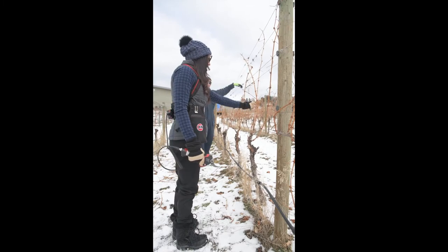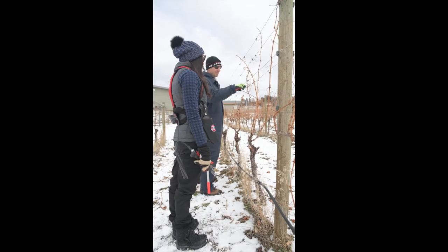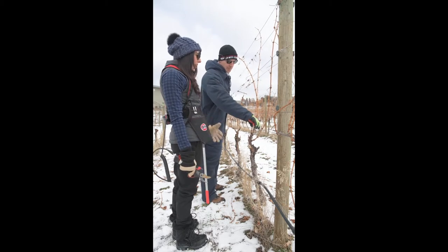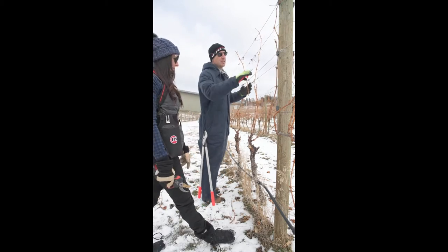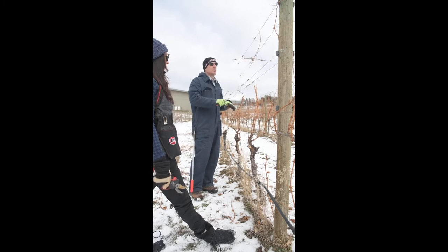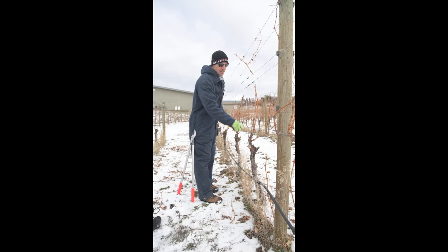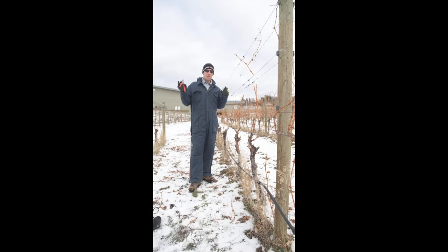I've also been leaving a minimum of 4 canes per vine as insurance due to recent frost scares. Are you afraid of that? If we back up to 2020, we spent the whole season trying to grow a healthy vine so that when it was time to shut down for winter there were a lot of carbohydrates, starch, and energy in the leaves to get pulled back into the roots, trunk, and canes.